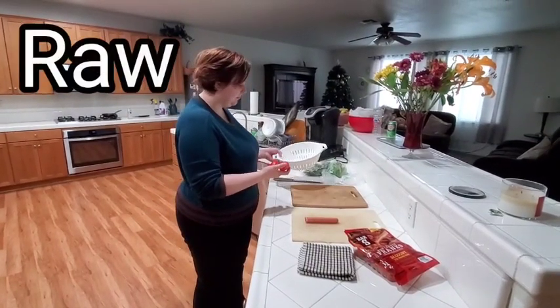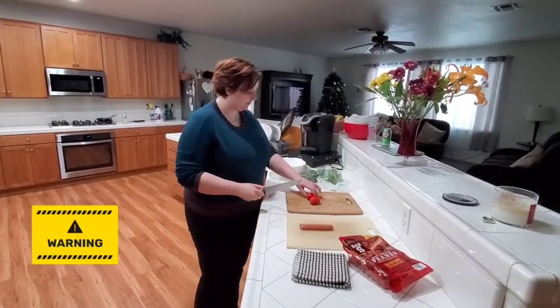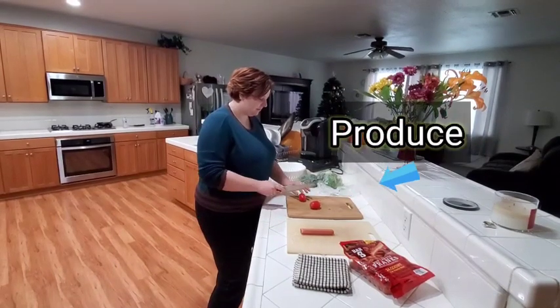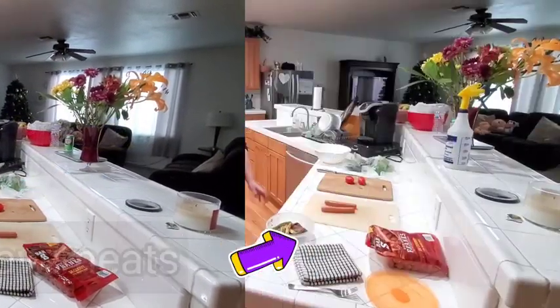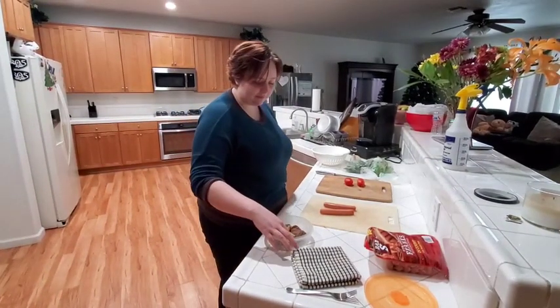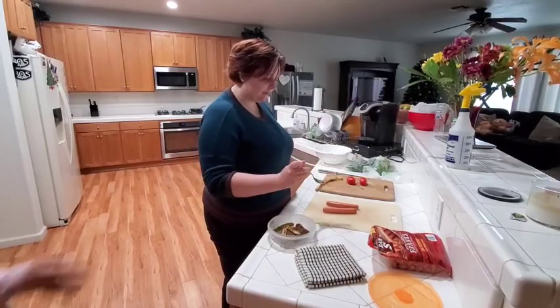When preparing food, make sure raw meat, poultry, seafood, and eggs are separate from other foods. Use a separate cutting board for fresh produce and another one for raw meats, poultry, and seafood. Never place cooked food back onto cutting boards or other surfaces that held raw foods.